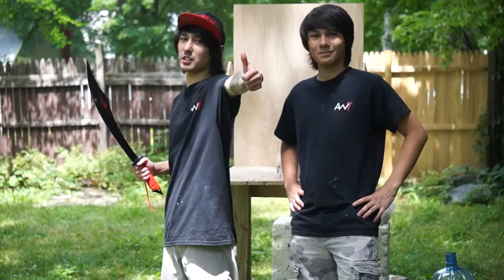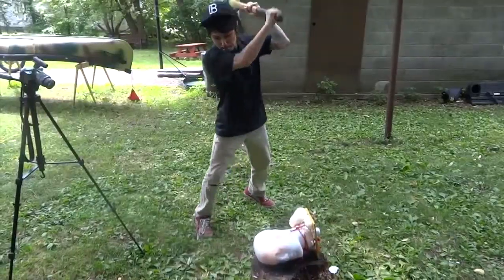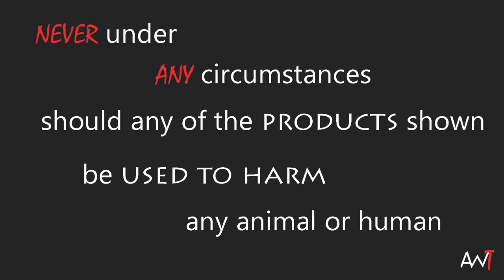I'm your host, Little Miles. Thanks for watching guys. Little Miles presents Advanced Weapon Tactics — the weapons review show that tests the lethality and destruction of various cultural artillery. Will this week's weapon be powerful enough to destroy our new Ming heads? Find out now. Do not try this at home.